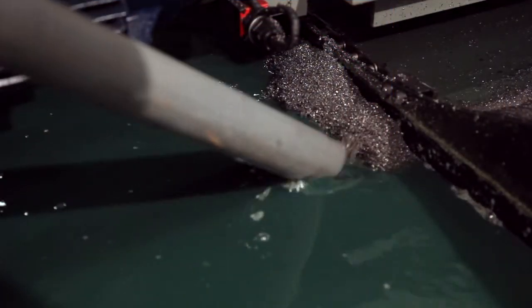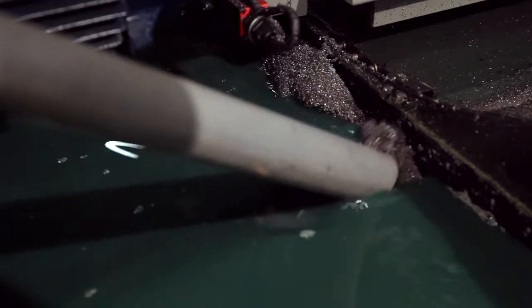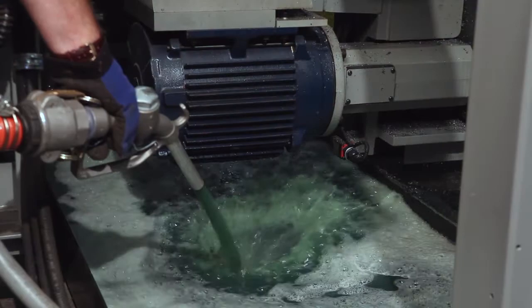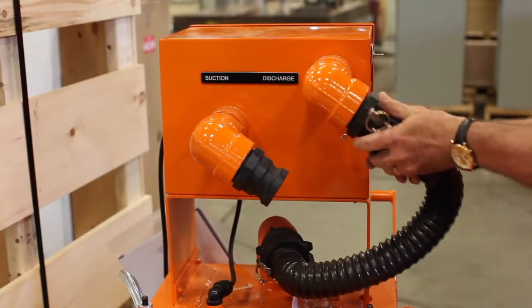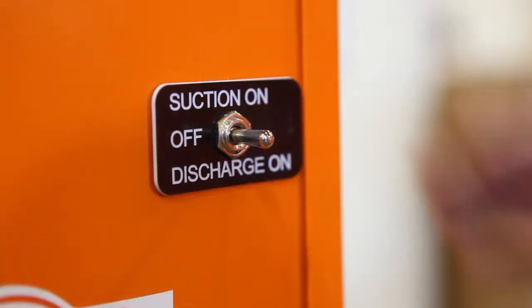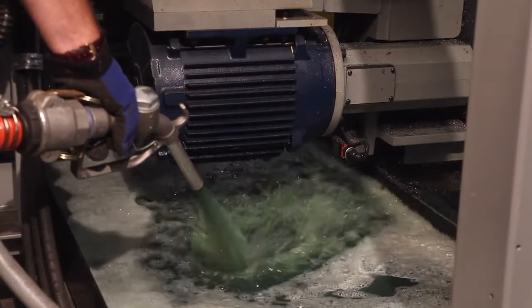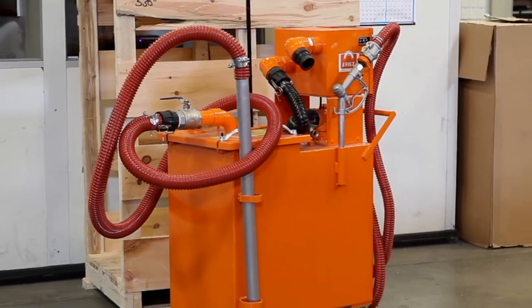Suck up liquids and solids from the machine sump until clean and empty. When the filter is full, it will no longer vacuum up any fluids or solids — you must empty the basket before you continue. For operating the unit in discharge to pump filtered fluid out of the sump cleaner, close the 2-inch ball valve on the dirty inlet. Place the black tank connection hose on the quick disconnect fitting on the power box marked discharge. Turn the unit on by placing the toggle switch to the discharge position. Pull the trigger to open the nozzle and discharge the filtered fluid. You are now ready to clean the next machine.